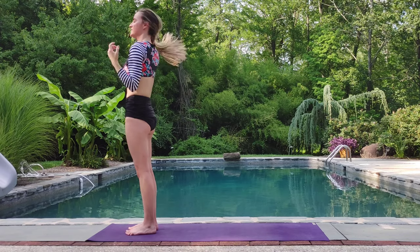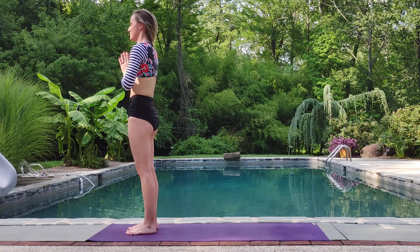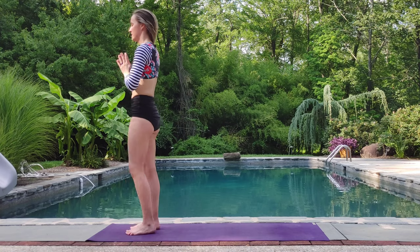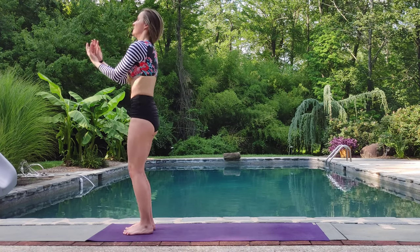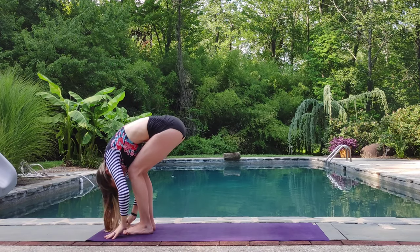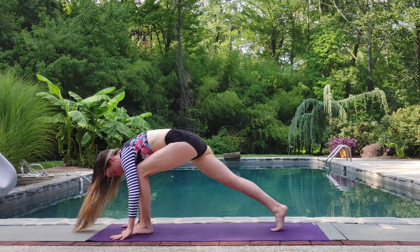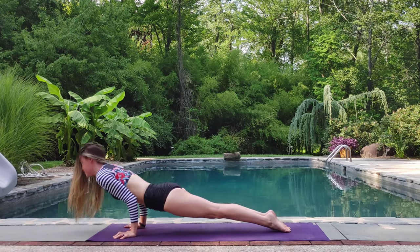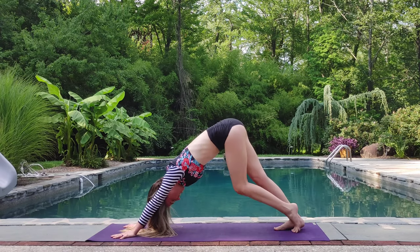Taking a few breaths here. Beautiful. Staying nice and settled. Inhale, lift the arms up overhead. Exhale, forward fold. Inhale, halfway lift. Exhale, step back with the opposite foot this time. Go through your chaturanga. Pressing back to downward dog. Pedal your feet.